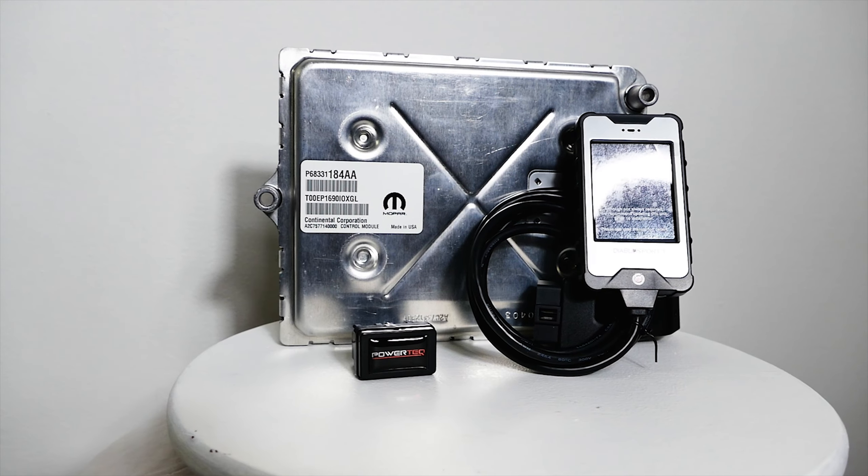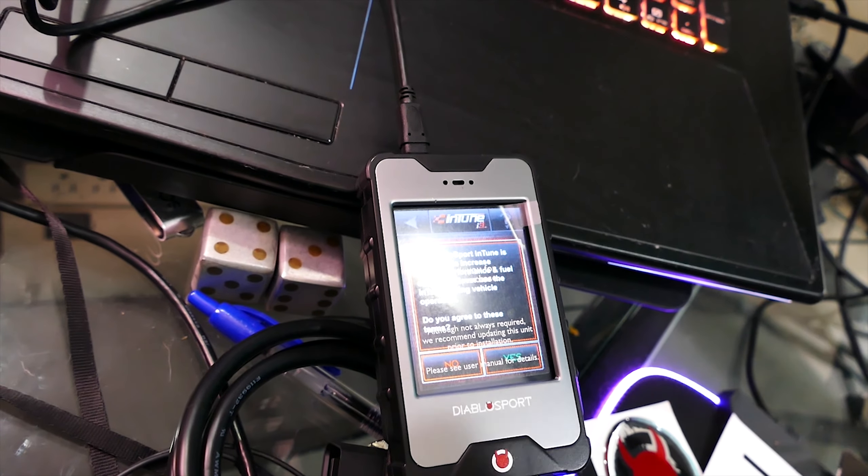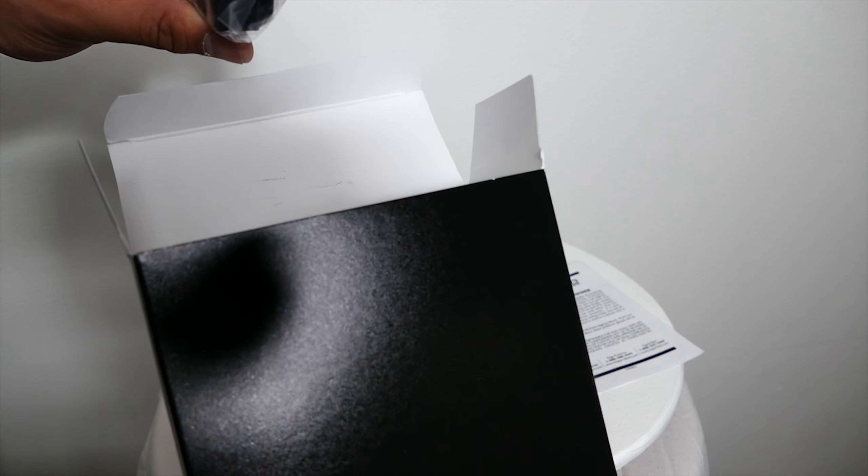Installing a Diablo Sport tune on a 2019 Jeep Grand Cherokee SRT is easy to do, but it takes a bit of time, so sit back, relax, have a beer, and enjoy the process. Unlocked PCM and security bypass modules are required for tuning for the 2015 to 2021 Dodge, Chrysler, and Jeep vehicles.